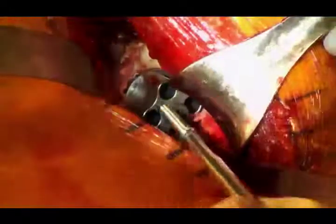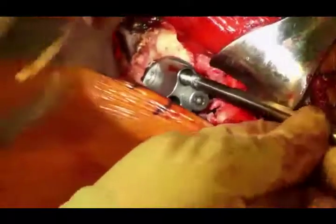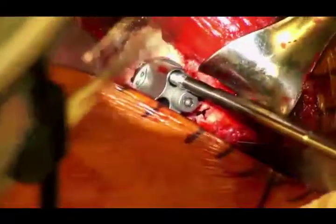One technique variation: I put a 14mm anterior and posterior first, then open those up before starting, with the superior and inferior screws being the longer ones. In this case I happen to get great length on the front and back, so why not use a longer screw if I can get it?